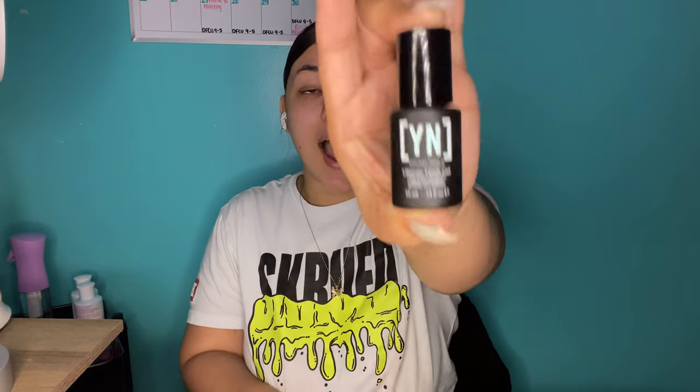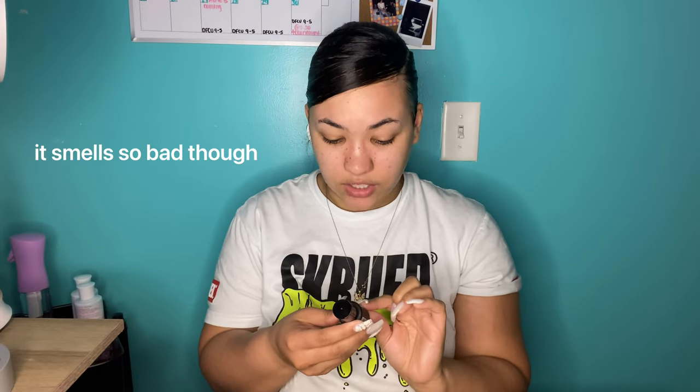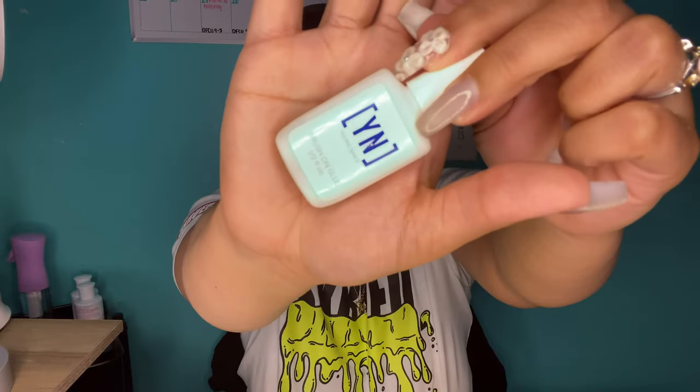Next it came with this Young Nails Ultimate Finish Gel — I love this gel top coat, it is so beautiful. It's a high-gloss gel sealer, so you do have to use a UV light for it. It doesn't have a sticky finish, so it's essentially a no-wipe top coat. It's really shiny — look how pretty and reflective it is! I really like that top coat.